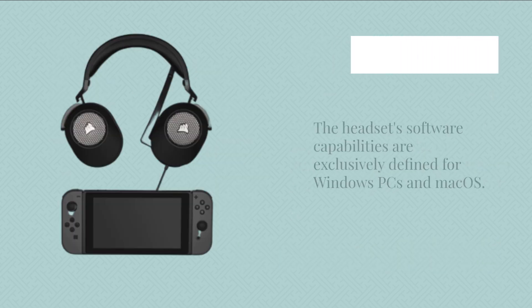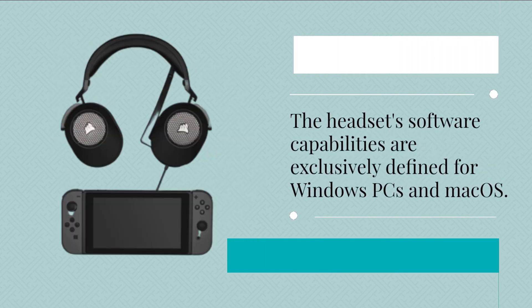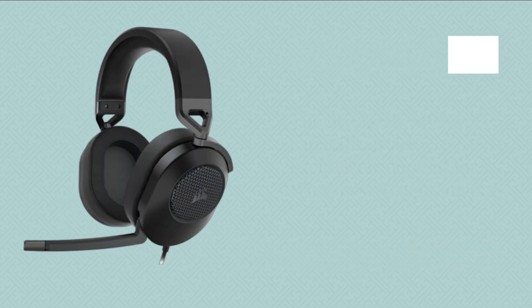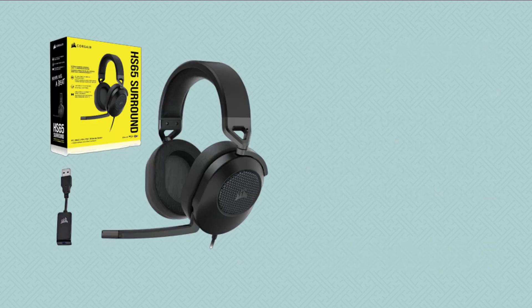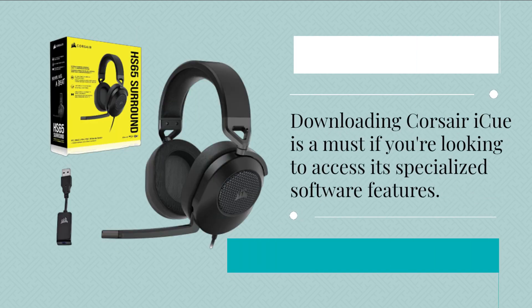The headset's software capabilities are exclusively defined for Windows PCs and Mac OS, but the headset itself also supports the PlayStation 4 and 5, Xbox One and Series X/S, Nintendo Switch, Steam Deck, and phones. Downloading Corsair iCUE is a must if you're looking to access its specialized software features.